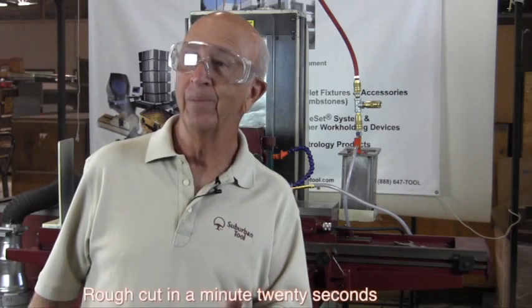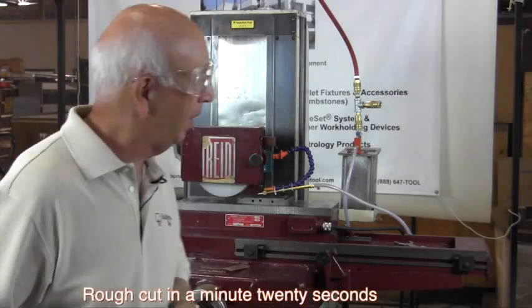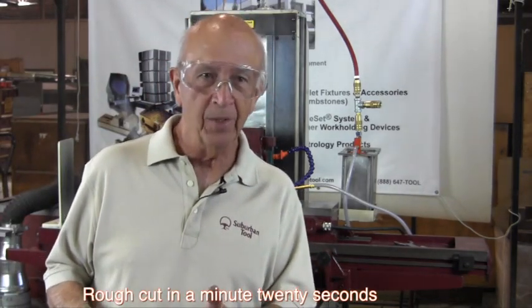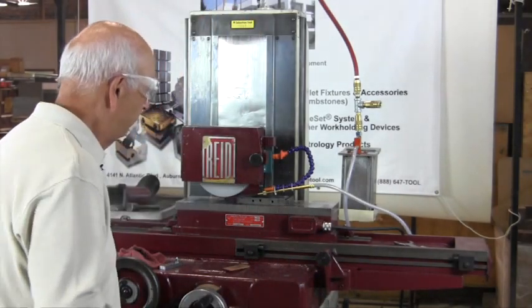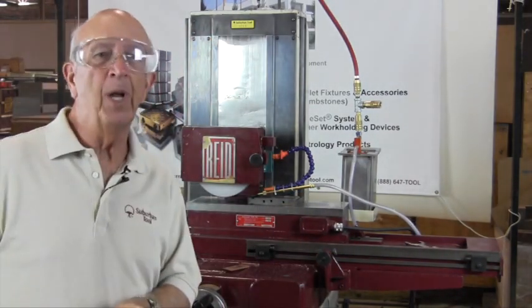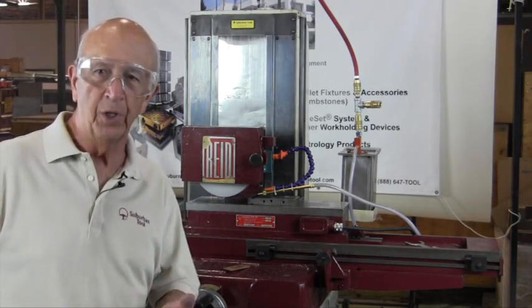How long did that take us? About a minute, two minutes? Twenty-three seconds. There you go. Now that's a rough cut, but we got the job done. We've got to take a finished cut, and I'm confident we've gotten rid of most of the heat by using the coolant. It's about room temperature, maybe a couple of degrees warmer, but it'll cool off as I take our finished cut.